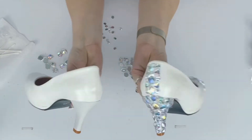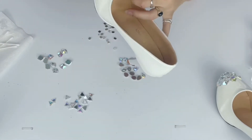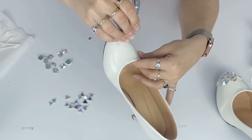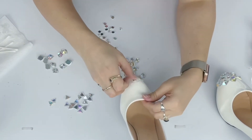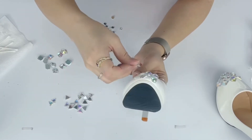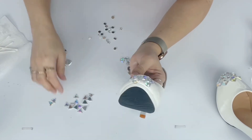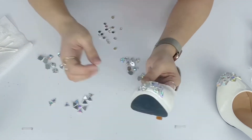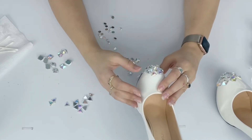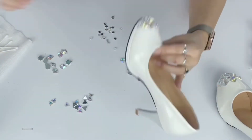Comparing against shoe number two, you can definitely see the difference. Since I want these totally symmetrical, I'm putting the finished shoe off to the side where I can easily reference the gem layout. I'm starting the next shoe with glue on the toe area and filling it in with gems in the exact same pattern. It goes on so much more quickly when you're not figuring out the pattern on the fly.